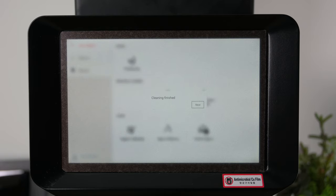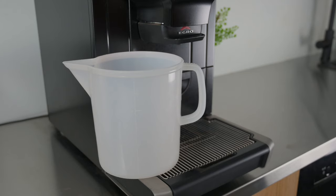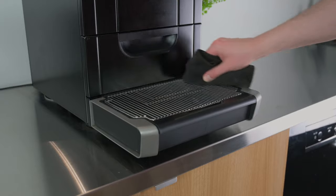Once the cleaning has been completed, tap Next on the screen. Remove the container from underneath the external spout, and wipe down the drip tray. You've successfully completed the daily coffee cleaning.